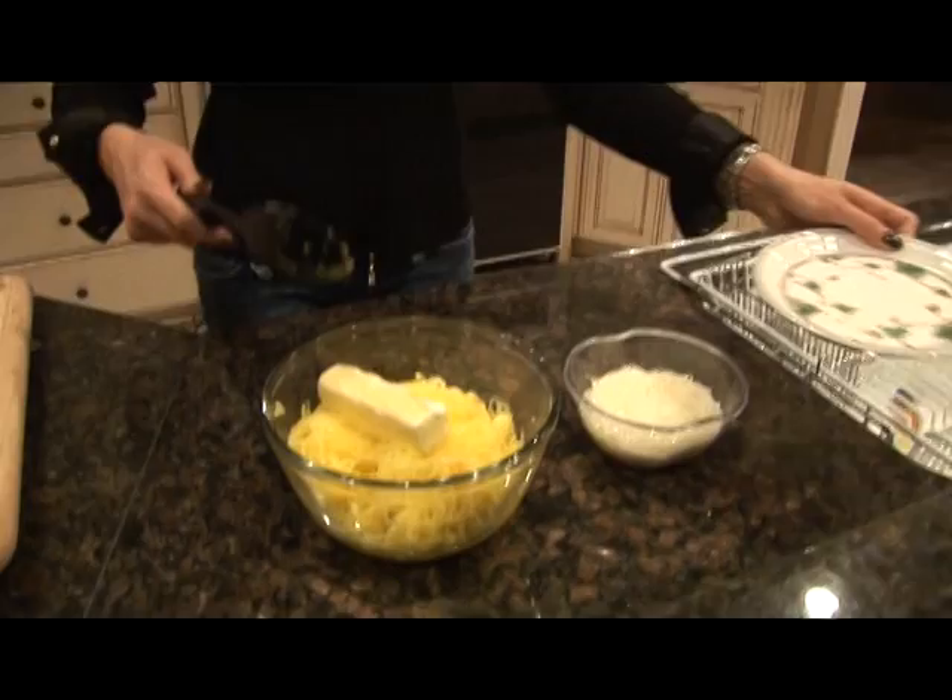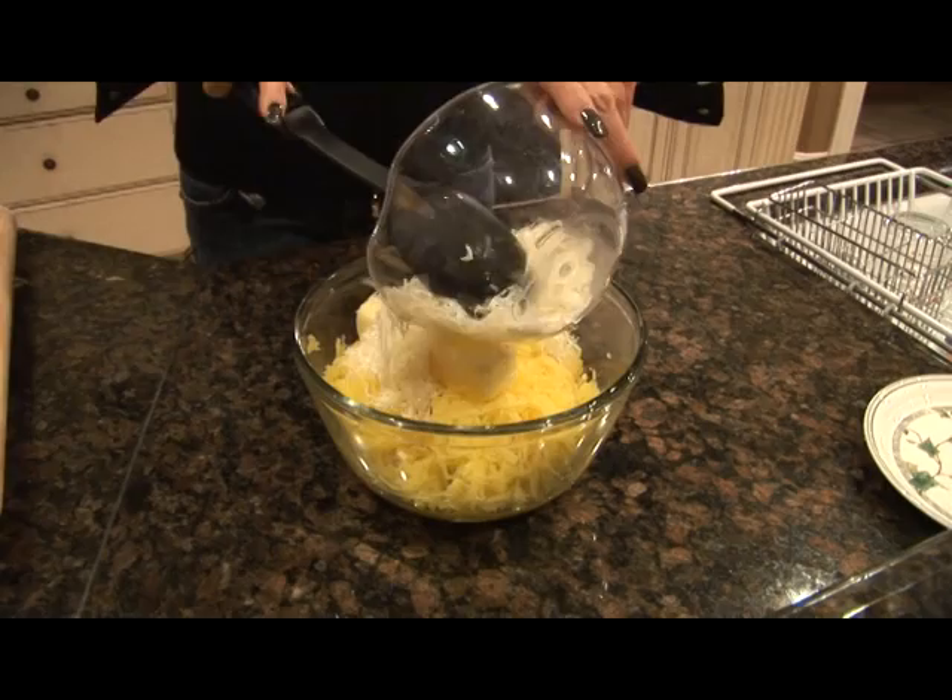Now, you've scooped out all the insides of the squash and there's only two more ingredients to add: a stick of butter and a big pile of Parmesan cheese.